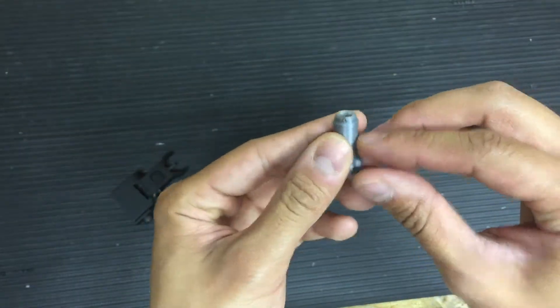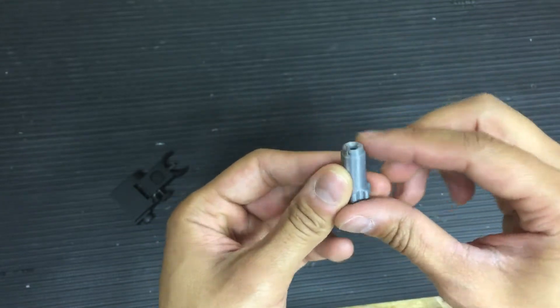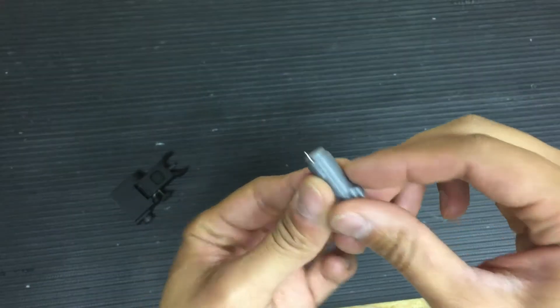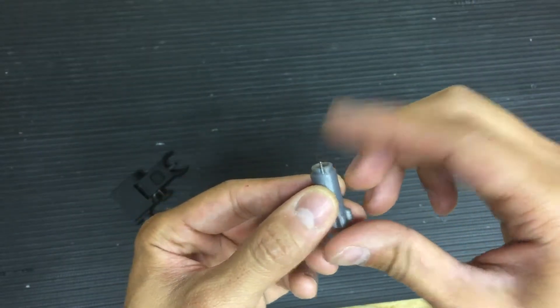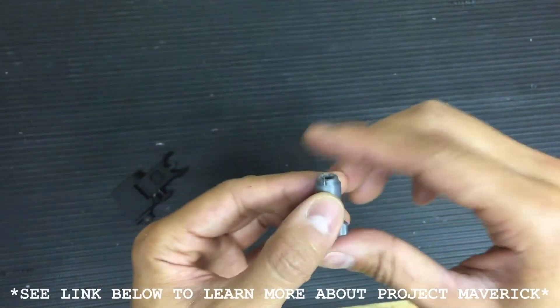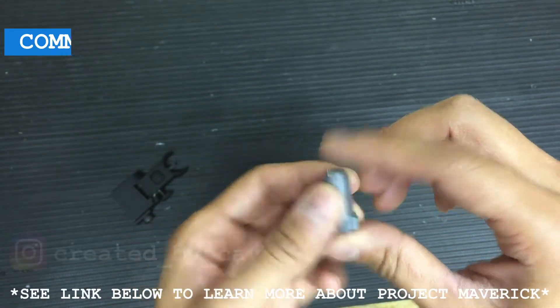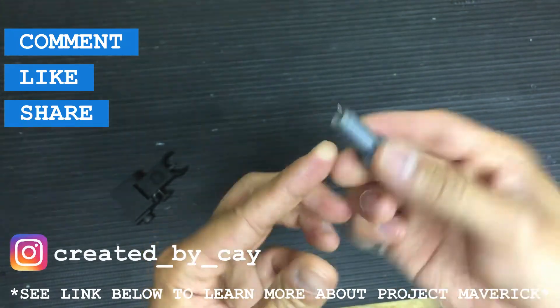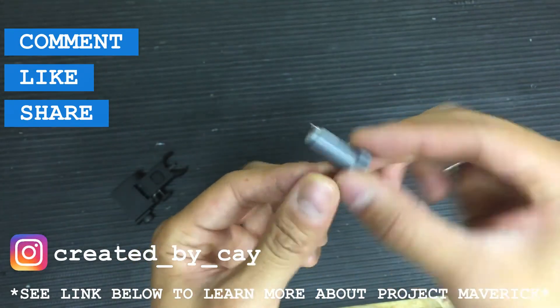All you have to do is print it out, push the pin in, trim it down, and you've got the world's lightest and cheapest front sight adjustment tool. All proceeds go towards Project Maverick. I'll leave a link below as well as a link on the screen right here. Comment, like, share, and subscribe — really helps. I really hope you enjoy this sight adjustment tool.